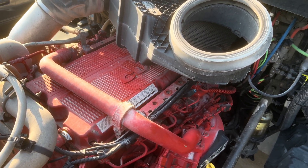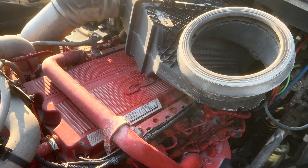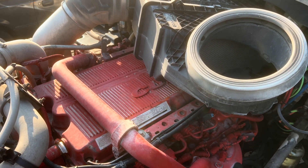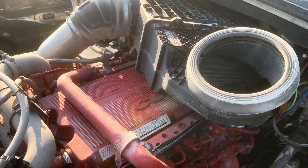Alright, today we're going to do a quick how-to on doing an overhead valve adjustment on a CM 2350 ISX. I'm going to start ripping this thing apart and I'll show you what you've got to do.